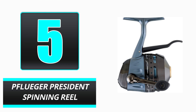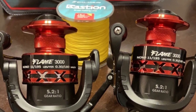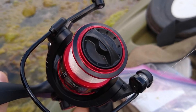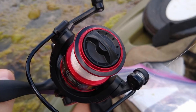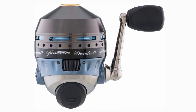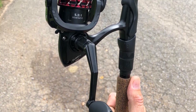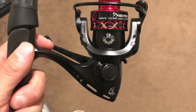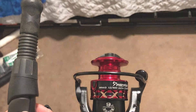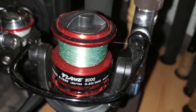Number 5: Pflueger President Spinning Reel. Those who want to take their fishing experience to the next level should purchase the Pflueger President, which has distinguishing characteristics for expert anglers. Spin cast reels are ideal for beginners because they are simple to use. The Pflueger President's 5 Ball Bearing System enables smooth retrieval and robust construction. The shape of this reel is the most appealing, and it pairs flawlessly with your other fishing gear. In addition, an effective anti-reverse system prevents the spool from back-reeling during retrieval.